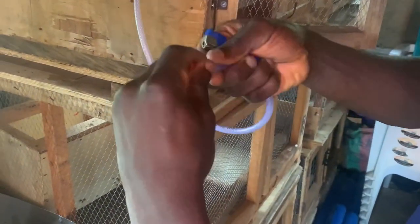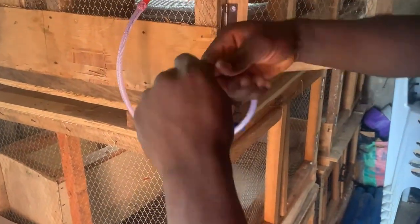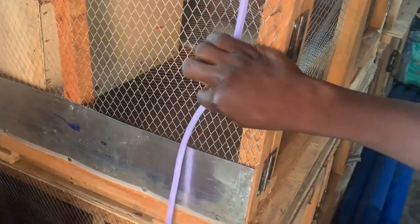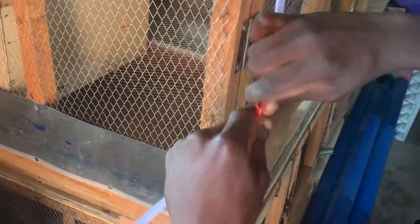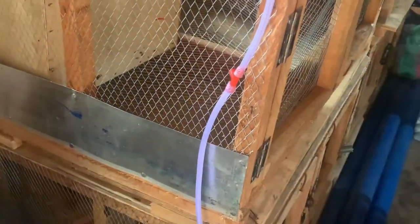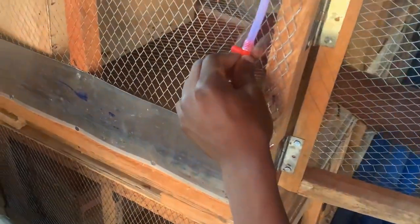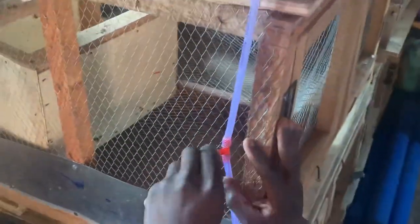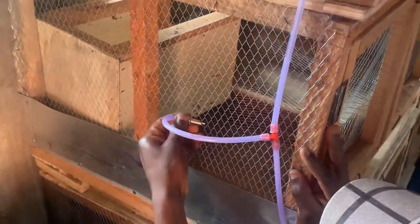I also used my lighter to melt the mouth of the hose so I could join it to the socket above. The hose I use is very very thick so that it won't leak water. A lot of people use the light ones and they end up leaking. I use this thick one so that when I melt it, it expands, and after it dries up it cannot leak again. This was the three-way socket below, also taking water down to the last cage — because these cages are three layers. I joined my hose from this middle cage to the last cage. The last cage doesn't need a socket since it's not taking water to any other one.